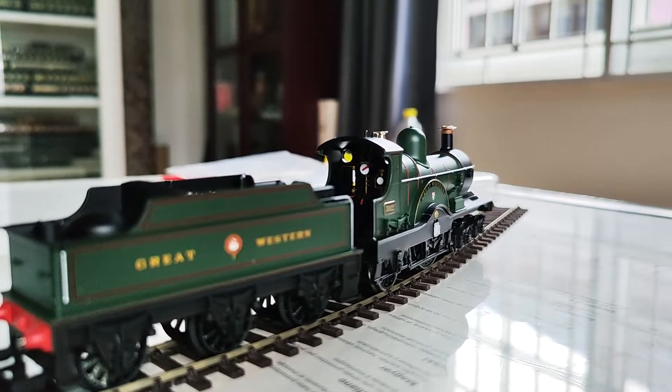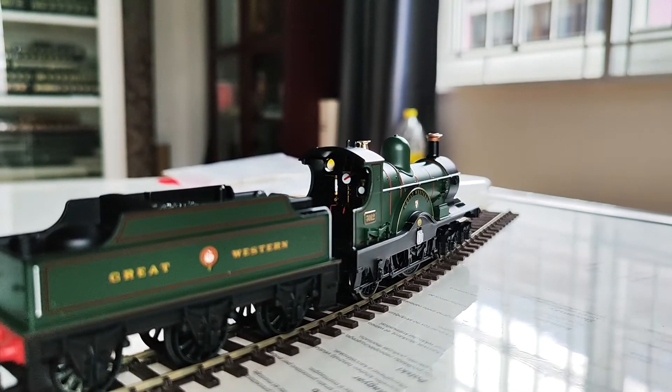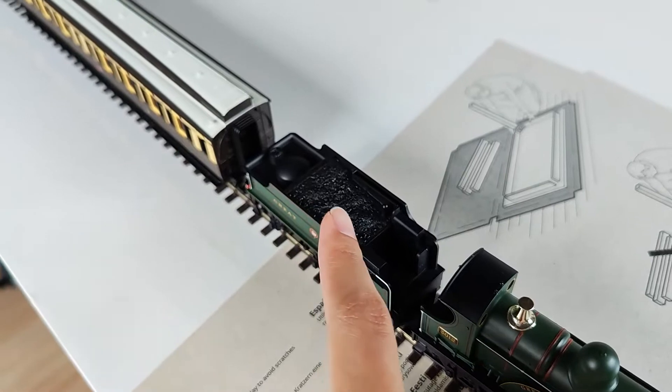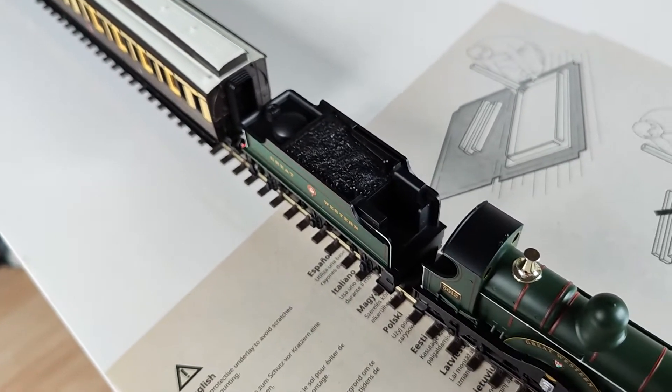The locomotive doesn't come with much detail in the cab. The tender comes with a plastic coat, but it still looks nice.